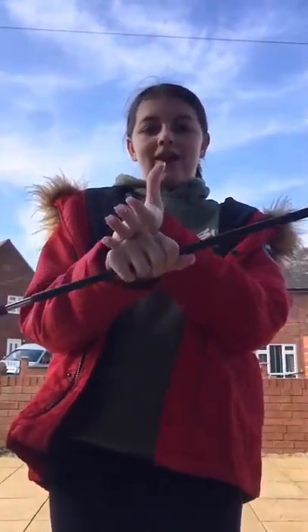Right, left, thumb, fingers, round, catch, down. Okay. So now I'm going to show you how to do a platter.